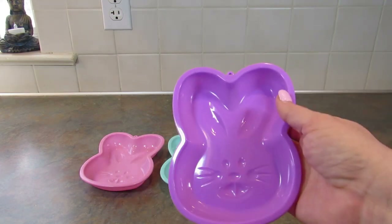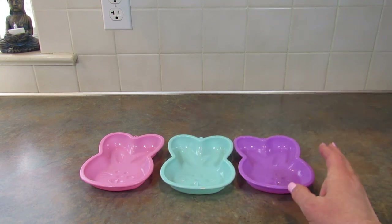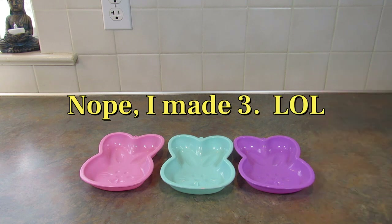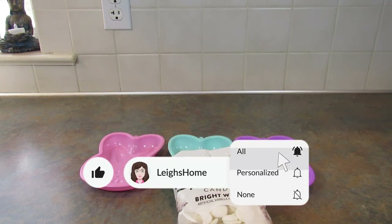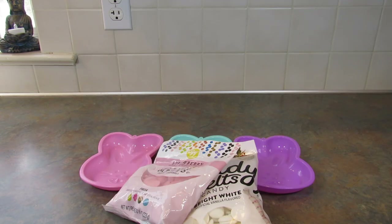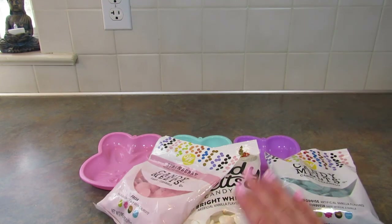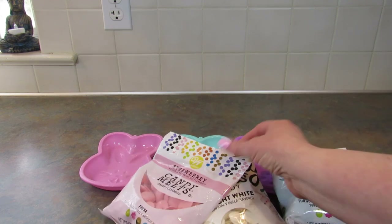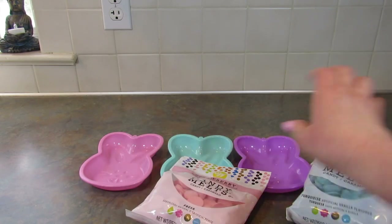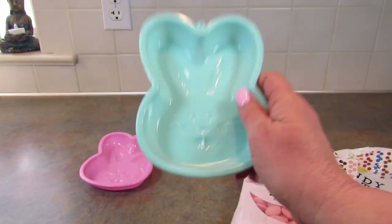Hey guys, it's Lee. Remember these little baking molds from Dollar Tree? I decided I was going to try to make a candy bar in them. So I went and bought some candy melts — bright white, pink which is strawberry flavored, and this blue turquoise which is vanilla flavored. I really wanted green and purple but they didn't have them, so we're going to work with what we have and attempt to make at least one candy bar using this cute little baking mold.